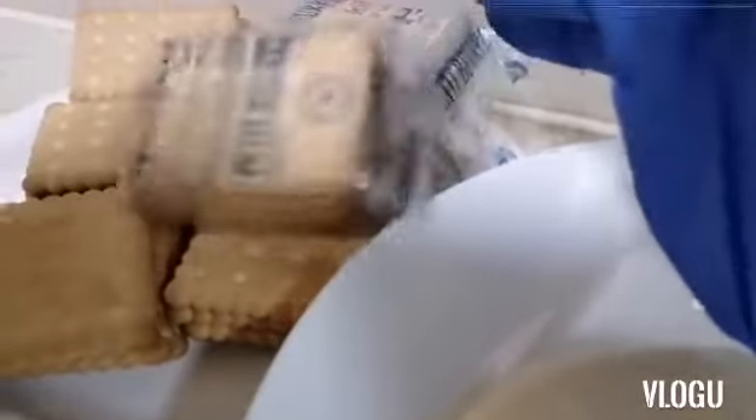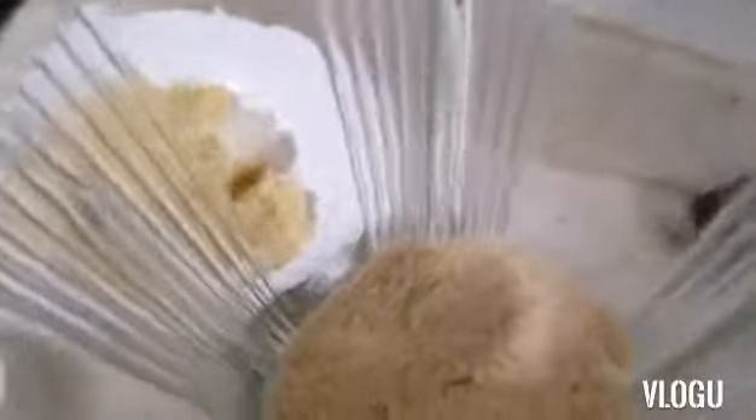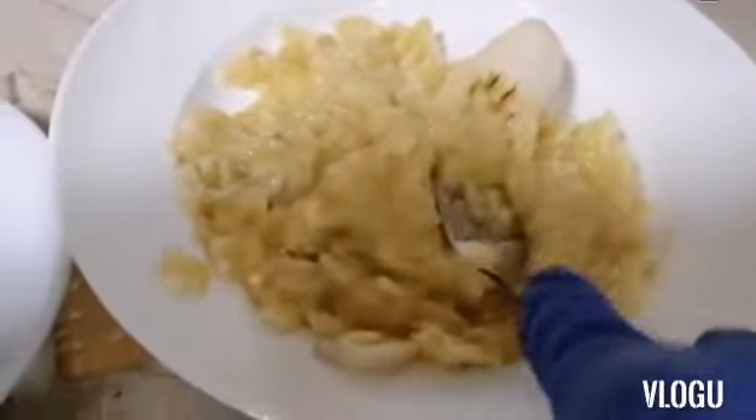All we have to do is blend our biscuit. I will show you. Now we will blend our biscuit, and then we will continue to smash our banana.